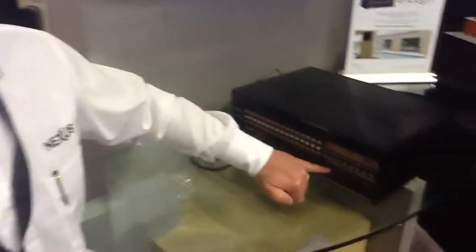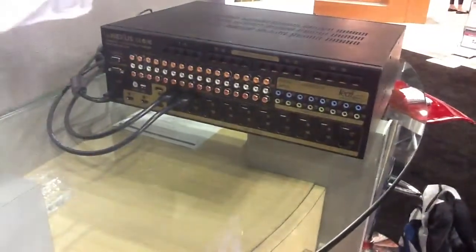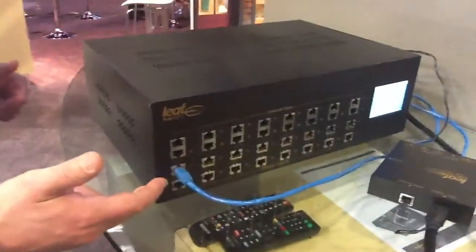Good morning, I'm Andrew Starrow. I'm the Leaf Stand at Control 4 at CEDIA 2012. What we have here today is a 2020 HDMI HDBaseT matrix switch. What we have is 20 HDMI inputs and 16 HDBaseT outputs on the other side. We also have four local HDMI outputs at the rack.